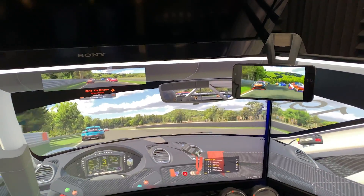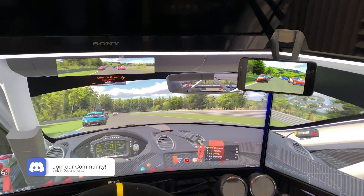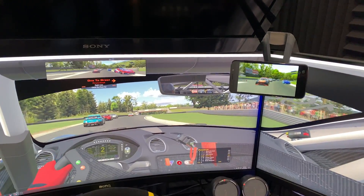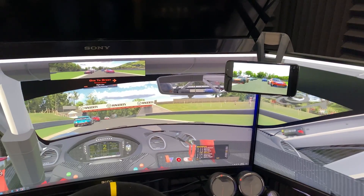So today's video, I'm going to show you exactly how to do this for yourself. I'll go for a drive as well once I've got it all set up and see what my impressions are — whether I think it's actually worthwhile doing this if you have an old smartphone laying around, or whether it's a complete waste of time. So let's get going.